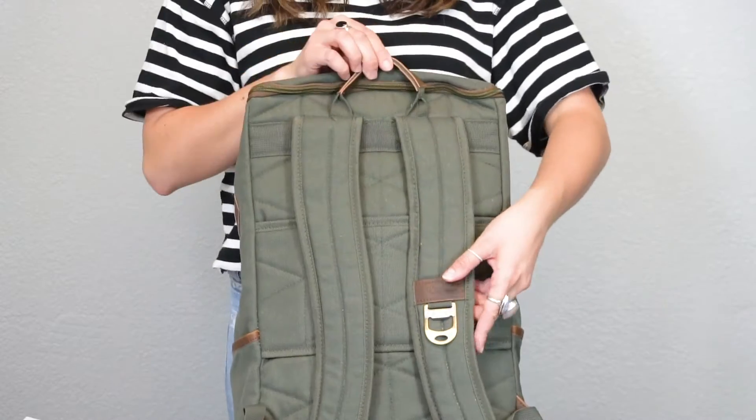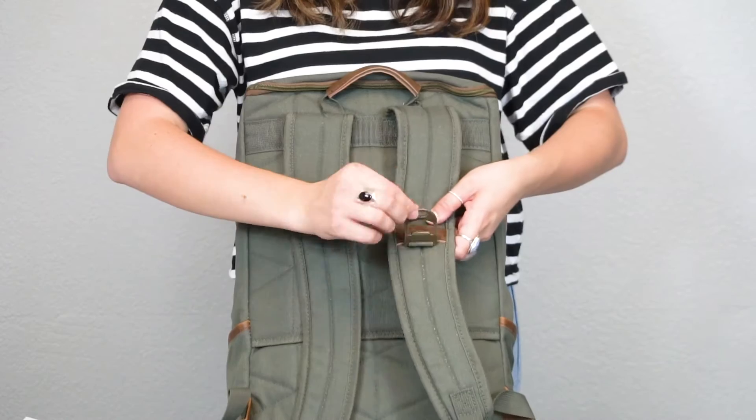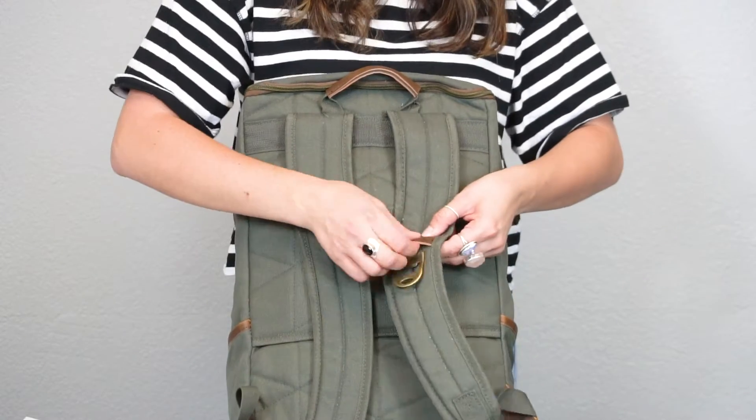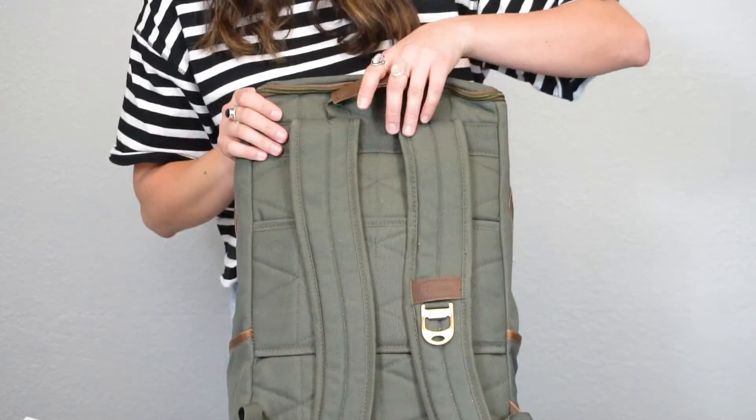On the back there is also a carrying strap, and one of the really cool features is there is a bottle opener on the padded straps. Above that there is a loophole so that you can throw your headphones through there or a charging cord.